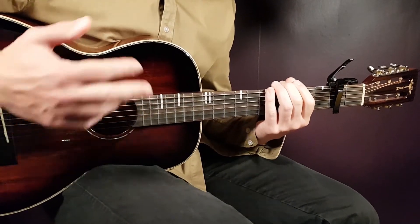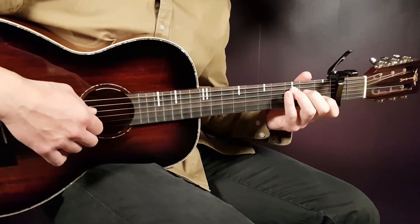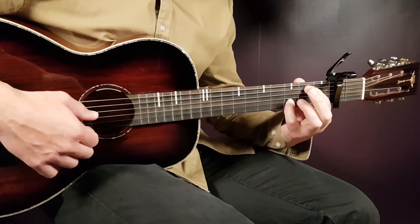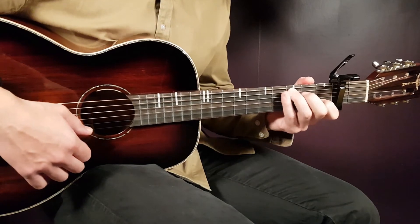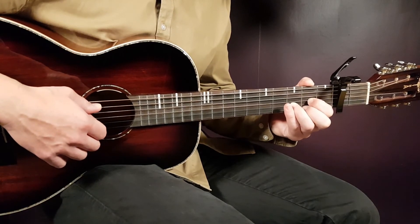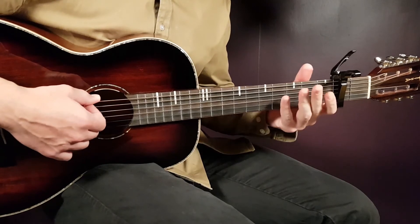You just apply this same strumming pattern with the following pairs of chords. So the chord pairs are: C and D — we already looked at that. Then the next pair will be E minor 7 slash B with C. So E minor 7, C will be the next pair. Then you play again for the second round: C, D. And the final pair will be E minor — the standard E minor — with G.